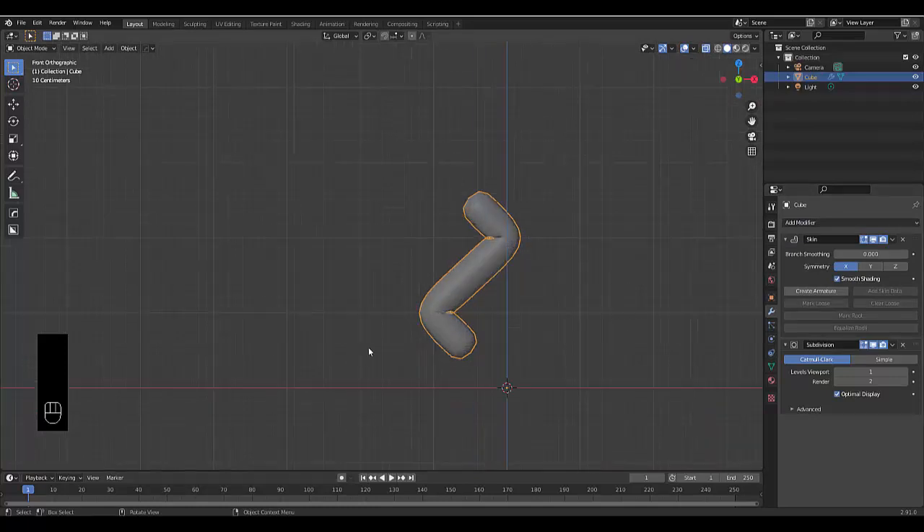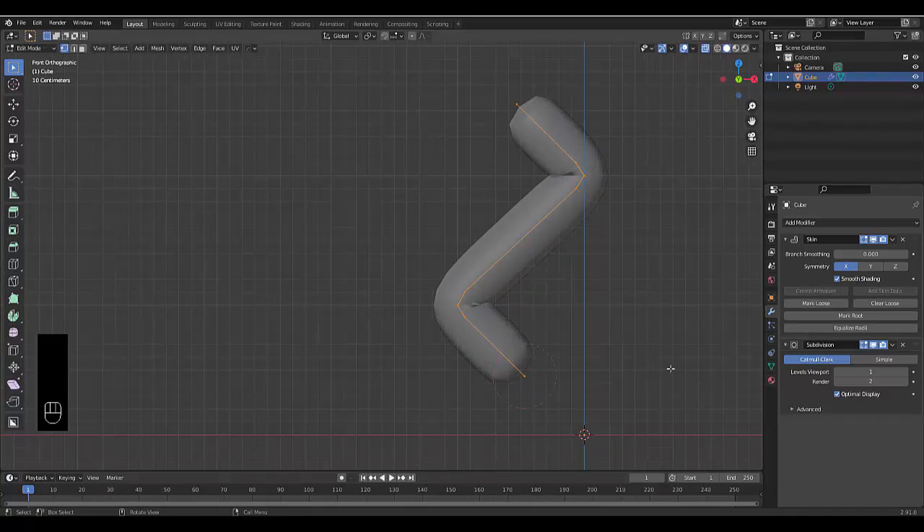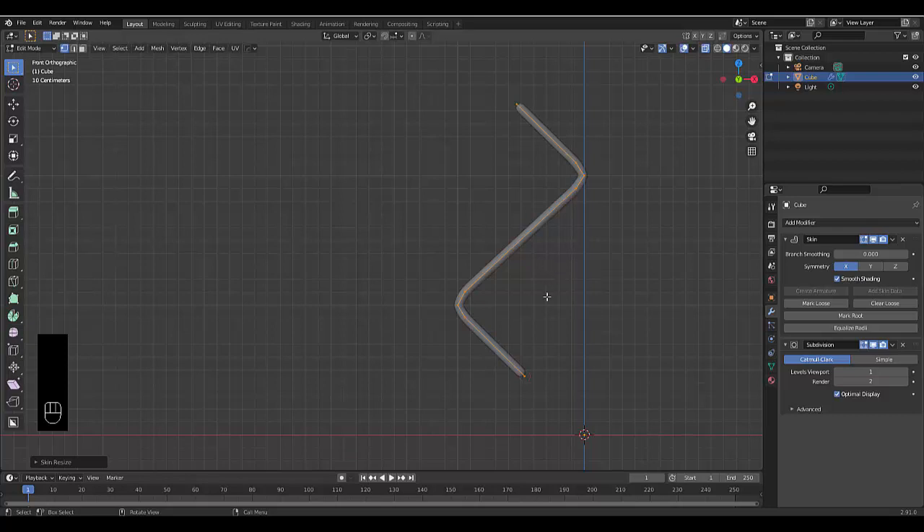Add another modifier — the Subdivision Surface modifier. Then press X-ray mode on top so we can see all the lines. Press Tab, right-click and select all those points, then hold Ctrl and press A. You can then move your mouse to make the skin as thin as you like.